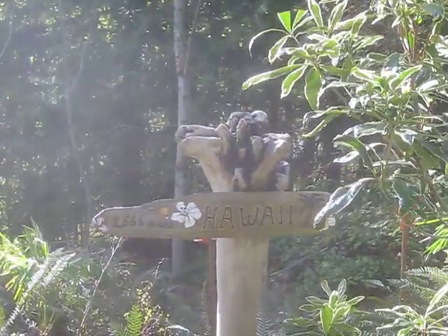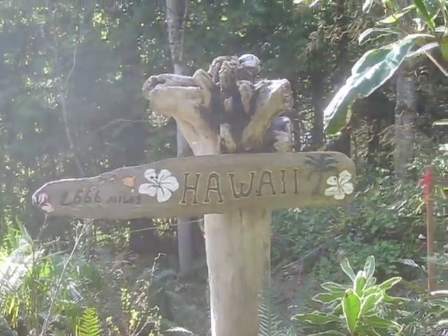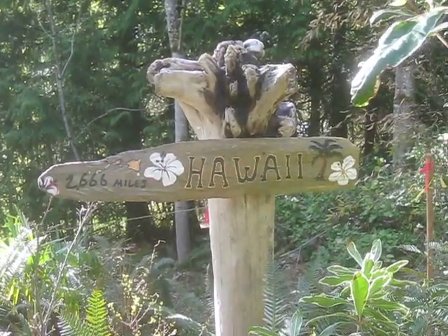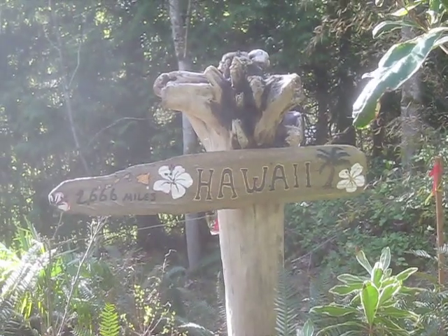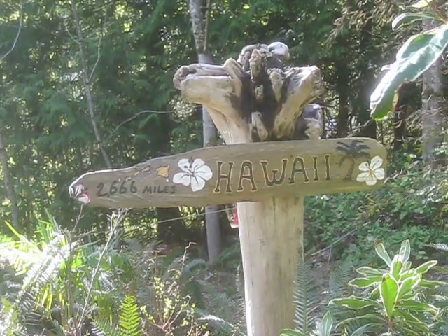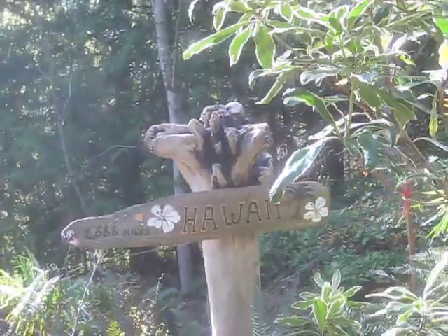What do you think of the new sign? Isn't that pretty funky — all made out of driftwood. And only 2,666 miles to Hawaii from here; that's my favorite place in the world, so I think that's an appropriate sign for the garden. I love driftwood and like to incorporate it into the garden.